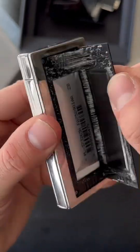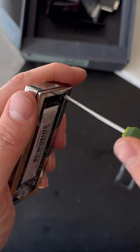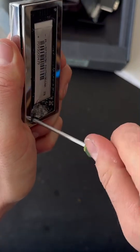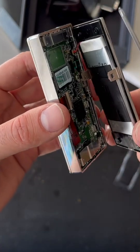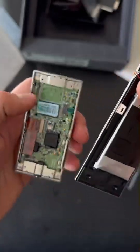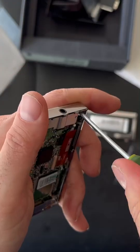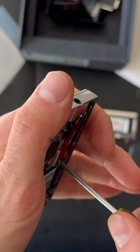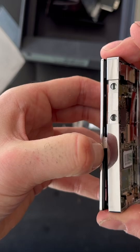The battery is right here. It's a very beautiful build. Let's see if we can remove the battery. Remove the connector from the battery. Let's see if we can remove it.